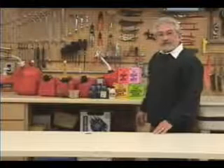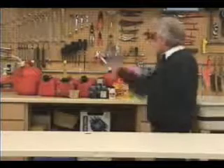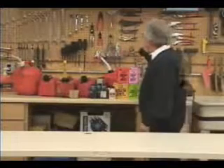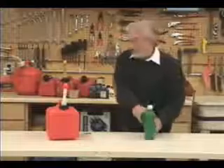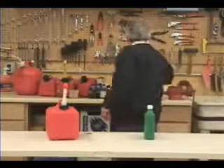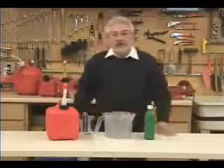I got tired of this. So my colleagues and I developed a new, innovative, and patented product that eliminates all this. All you need is your gas, your oil, and the Petropel.